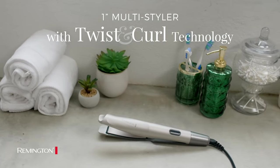One styler for three unique looks. Create your next style with the Remington Pro Twisting Curl Multi-Styler.